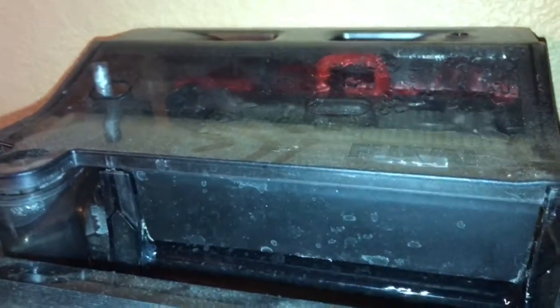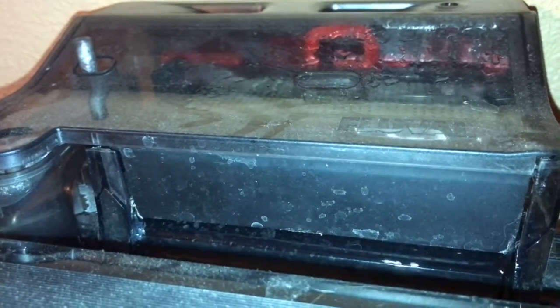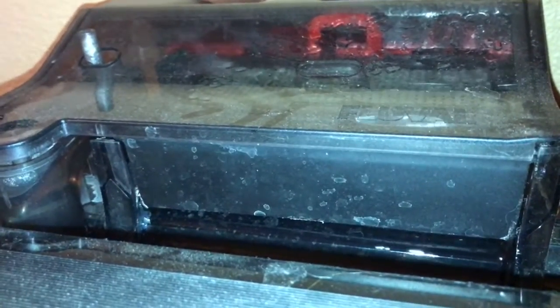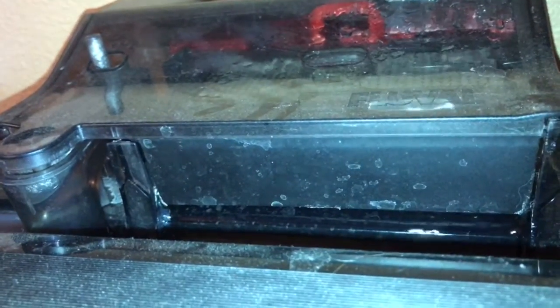Okay, so we have my new aquarium filter. Well, it's not new — I've had it for a few months — but I've been having kind of some problems with it. Just mainly the noise. Like, I'll shut up and I'll let you guys hear it.